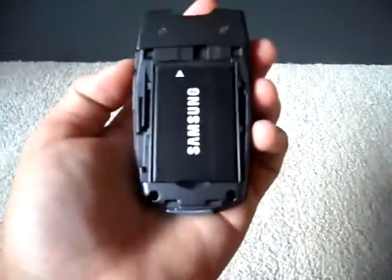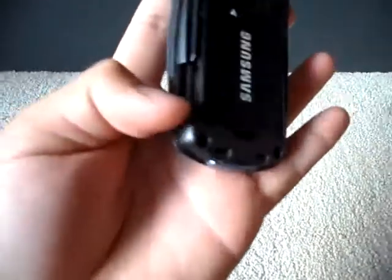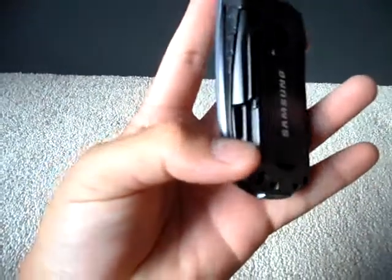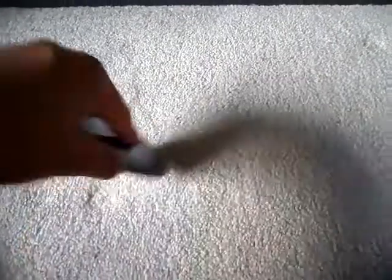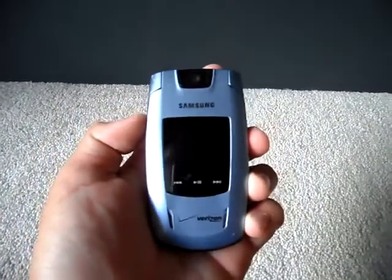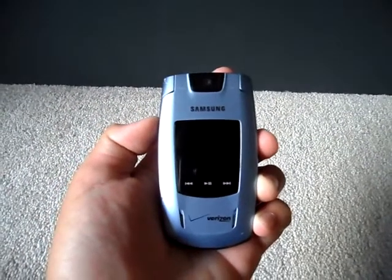Starting on the back, you've got the battery and your micro SD card slot right here — next to the battery. It's not such a bad place to put it; it's better than being behind the battery, which some phones have, like AT&T phones. Most phones these days have it right next to the side.